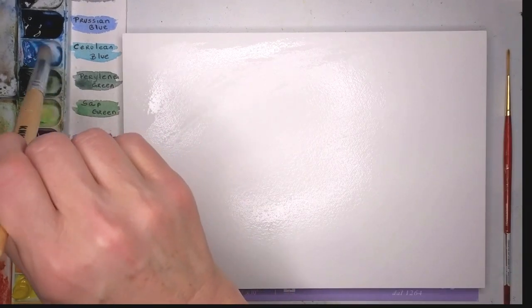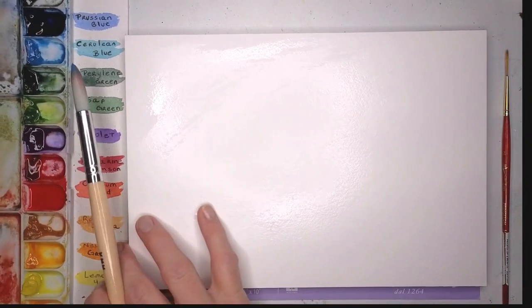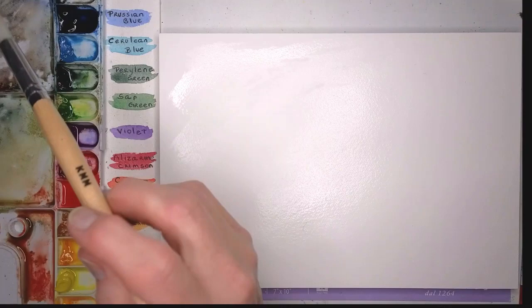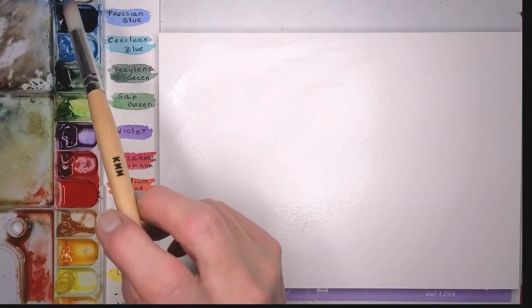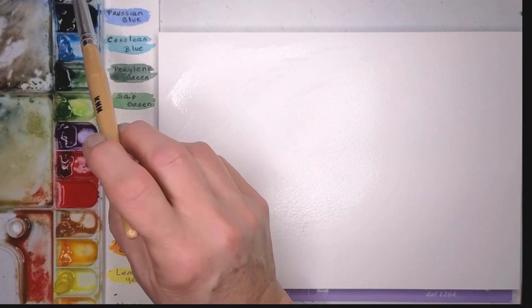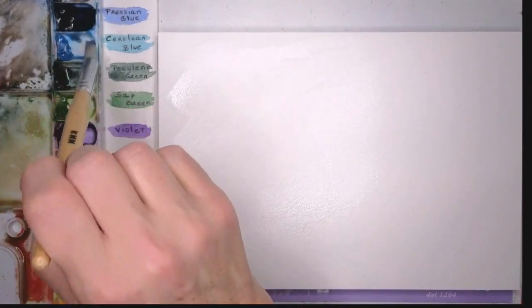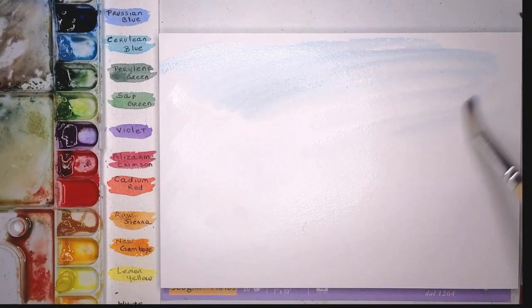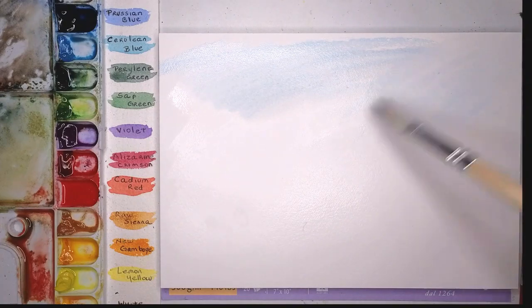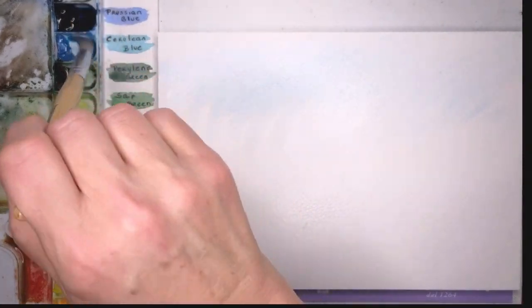We'll take some cerulean blue and I'll gray it down a little bit with payne's gray — just a little bit of color so that you can tell that the background behind the trees isn't just stark white. It does help.